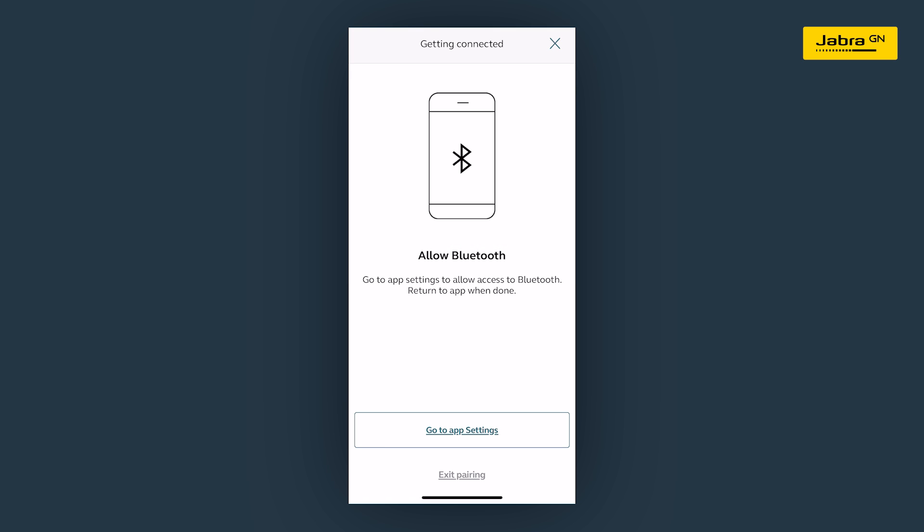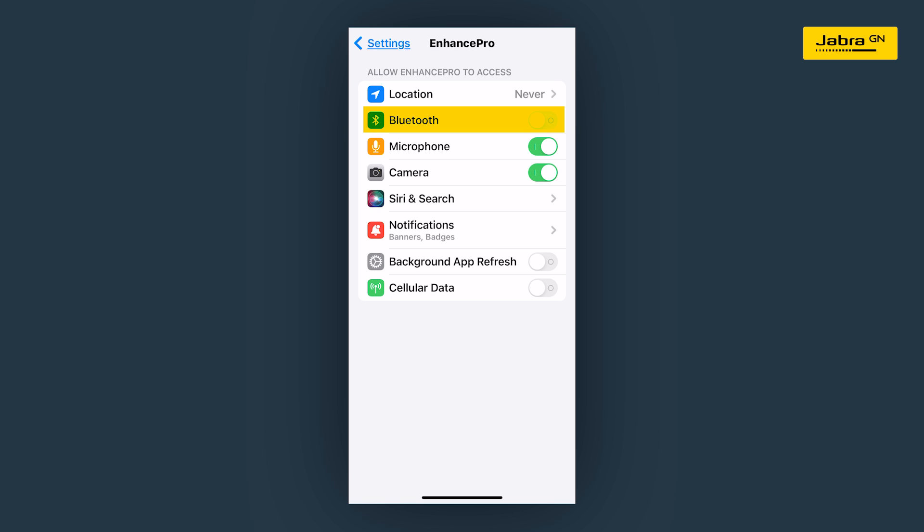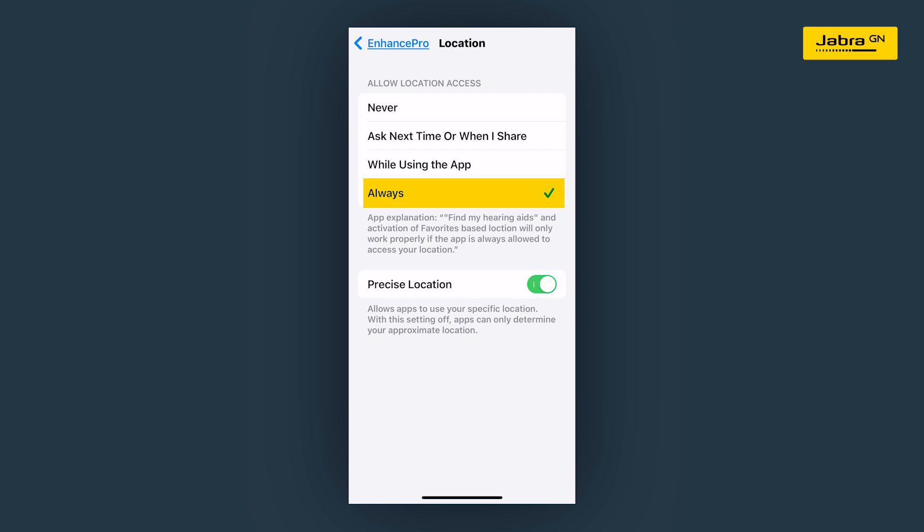The app will ask you to allow Bluetooth permissions — please allow. The app will also ask for location permission — please select allow all the time.